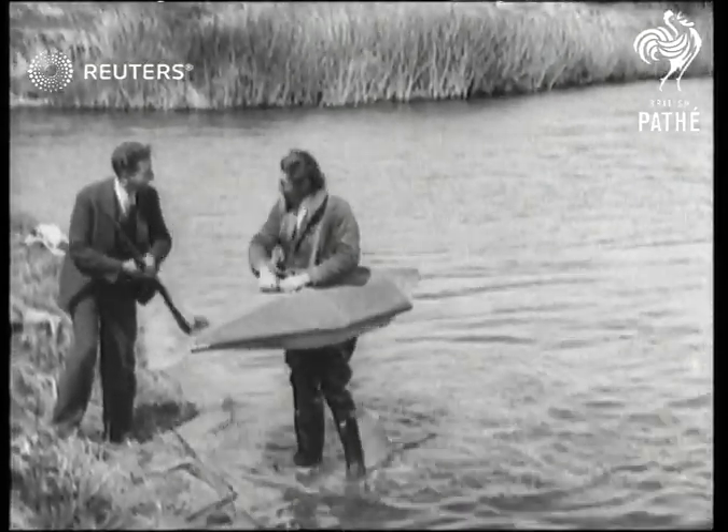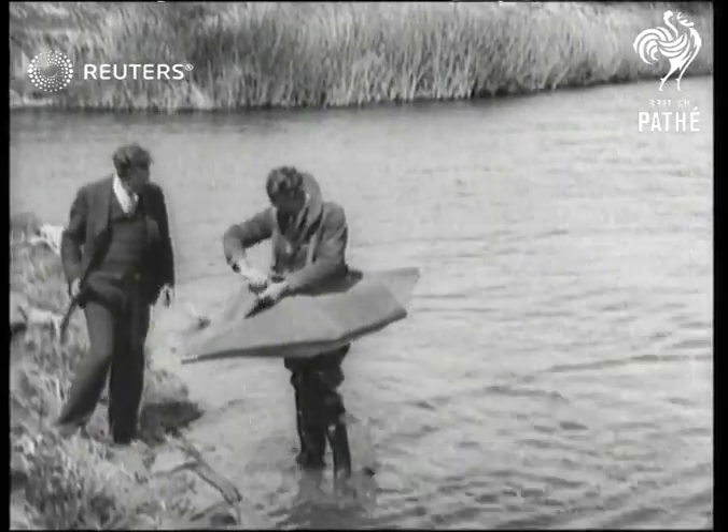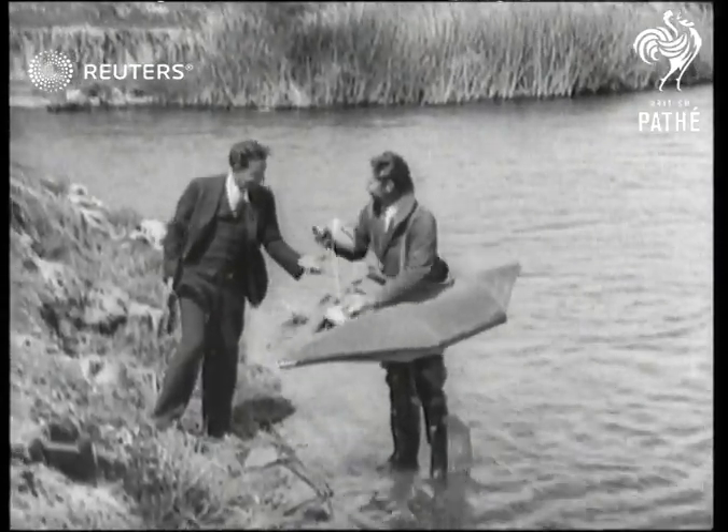Do you have any water? Yeah, butter. I sneaked up on a couple of decoys.